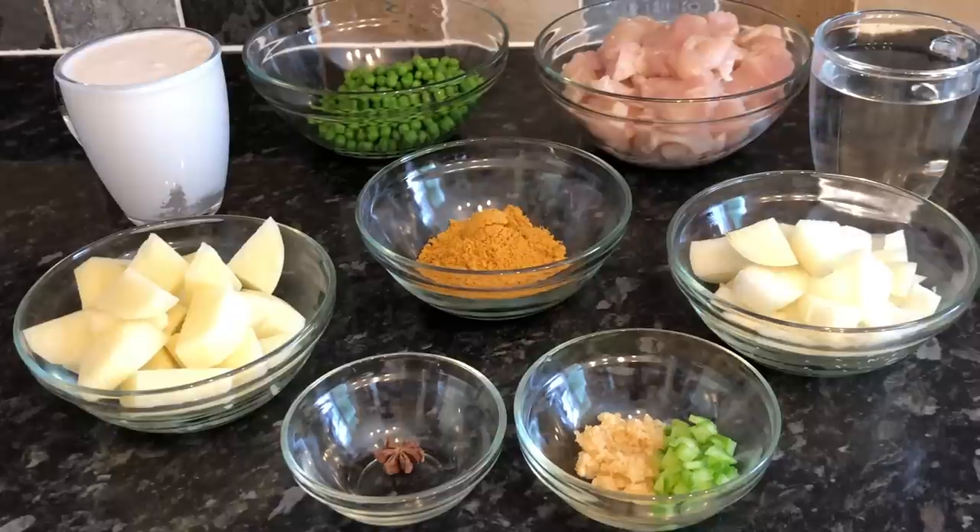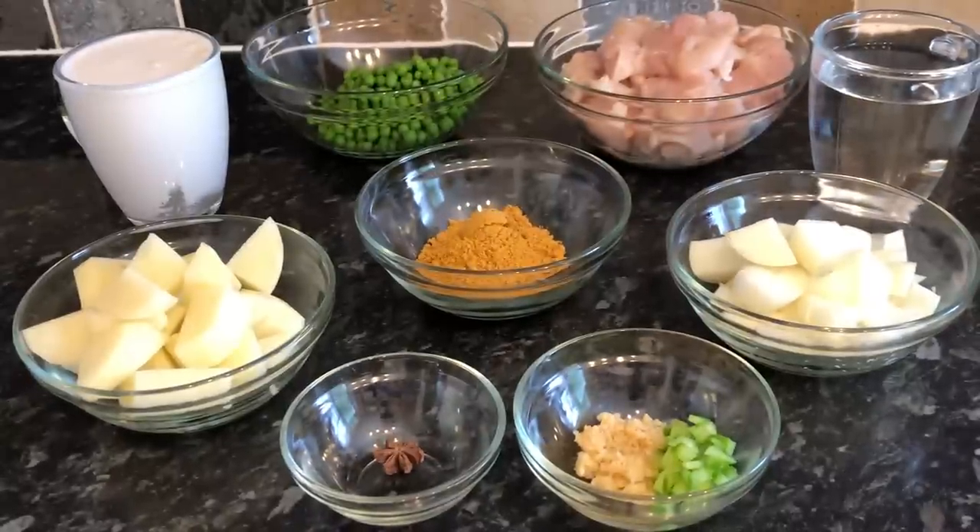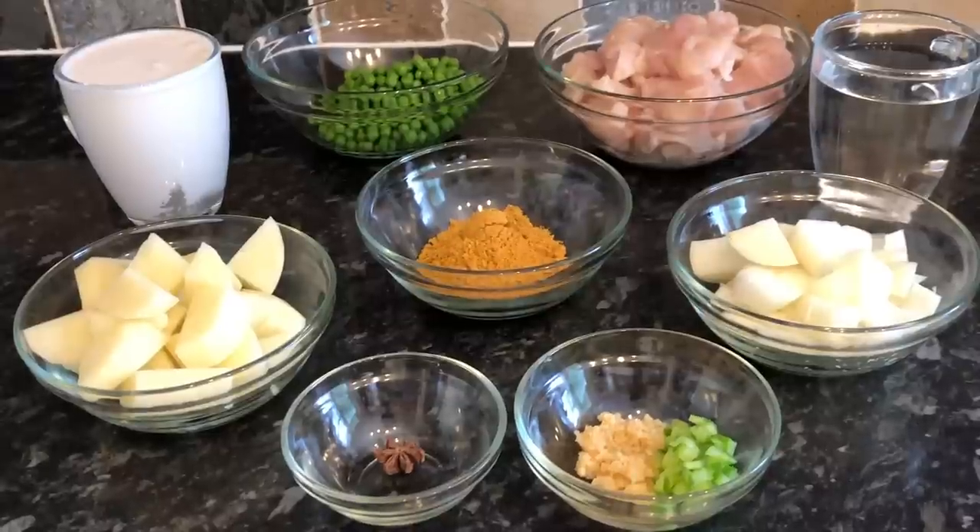If you want to follow along, here's what I've got: one de-seeded jalapeño pepper, or you could use a green chili pepper — I've just taken the seeds out because not everybody in the house likes it as hot as I do. I've also got one star anise, two teaspoons or one tablespoon of minced garlic, one medium potato peeled and cut into bite-sized bits, and a 400ml can of coconut milk.